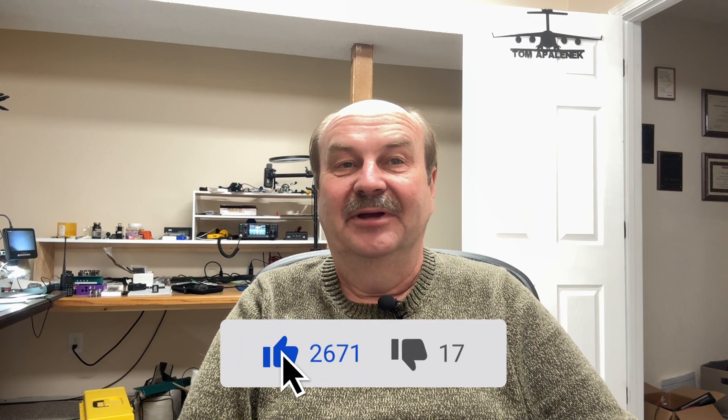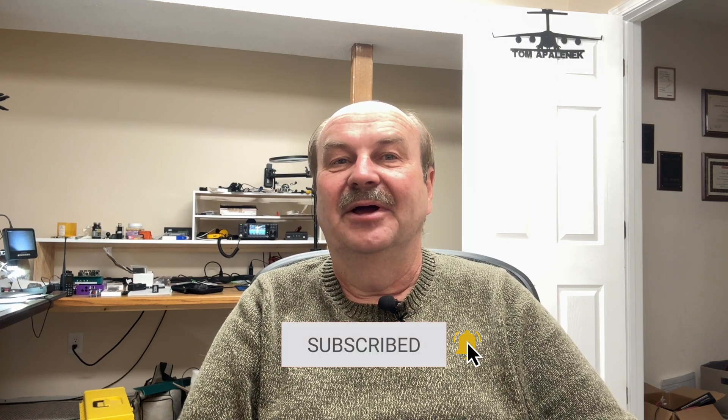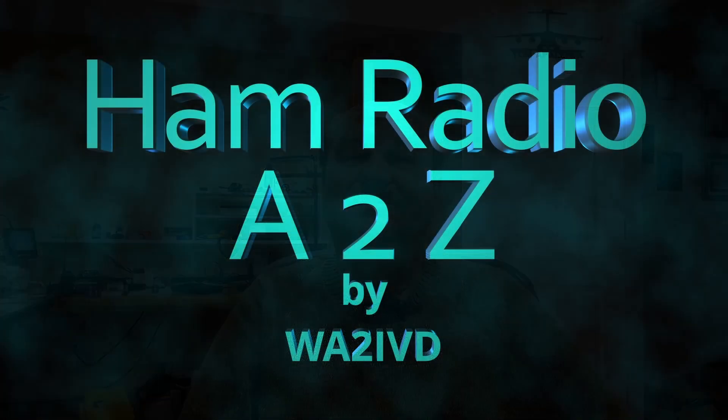That's all for this time. If you enjoyed this video or found it useful, I'd appreciate a click on that like button. If you find the channel useful, please subscribe and be sure to click on the bell icon so you'll get notified when new videos come out. Make sure to check out the links in the description — I'll have links to those antenna videos, that article, and some links for the companion site and other stuff. As always, I'm Tom, WA2IVD, and this is Ham Radio, A to Z.